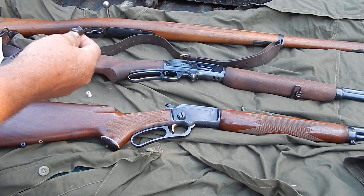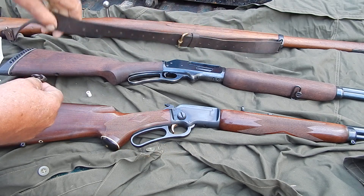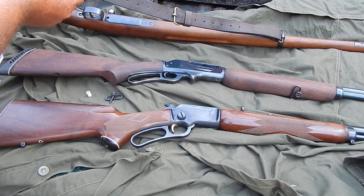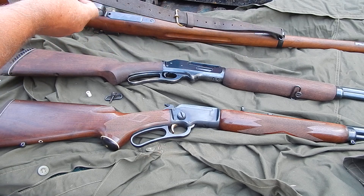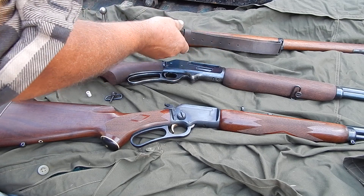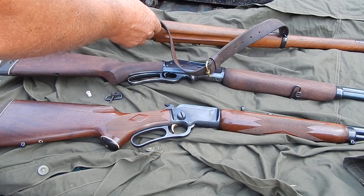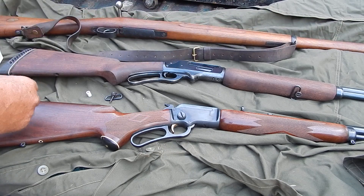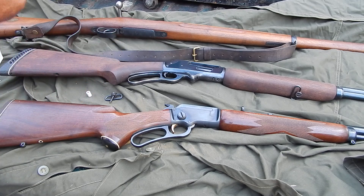One of my favorite slings is the one that's on this M96 Swede. It's very simple, easily and almost infinitely adjustable. There are holes all the way down here and all the way up here. You can just easily slide that buckle — just a little button kind of deal that holds it on the bottom.